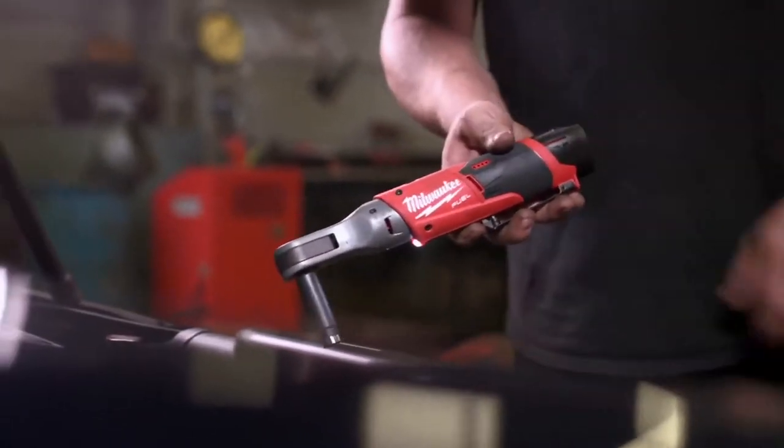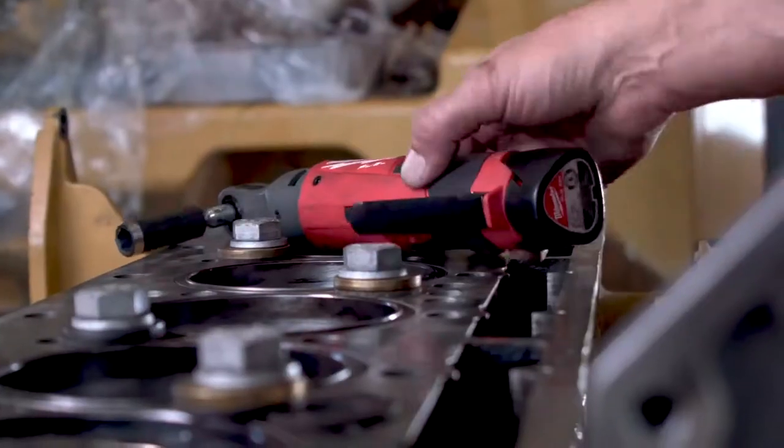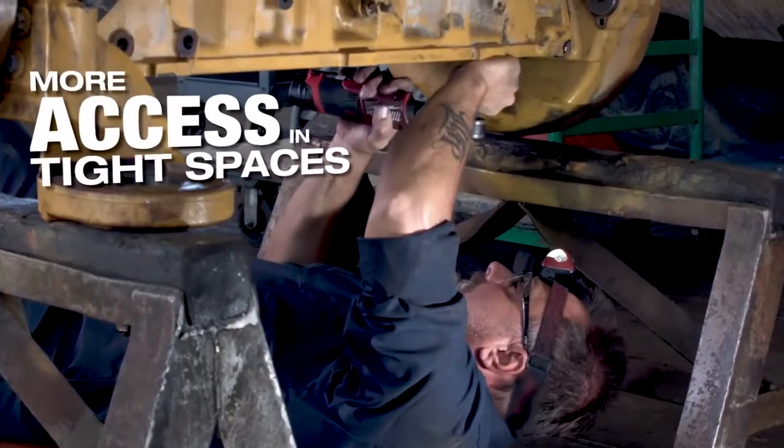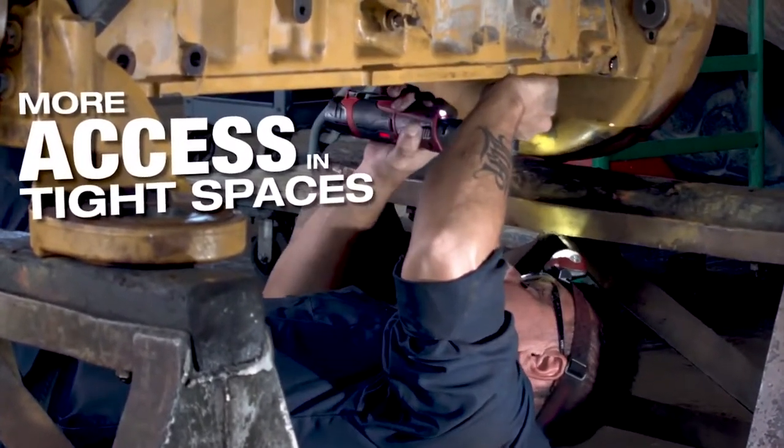Grab the battery out of the charger, plug it in and start going to work. Using the fuel ratchet, they're not as bulky as some of the air tools out there and they feel a little more balanced. You can get into tighter areas versus the air ratchet.